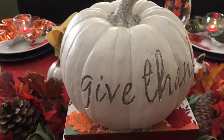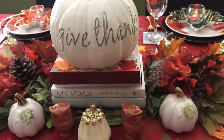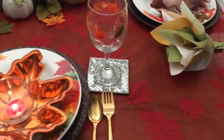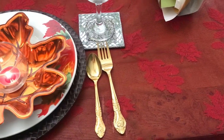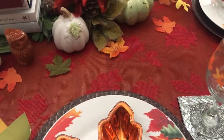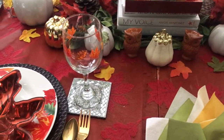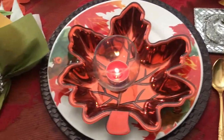And here is my pumpkin that says 'Give Thanks.' I think this pumpkin is so pretty — it's one of my favorites. The tablecloth is a red sheer leaf tablecloth that I found, I think it was from Ross. When I saw it I had some ideas in my head — I said I'm going to use it for fall, and I think it's so beautiful.